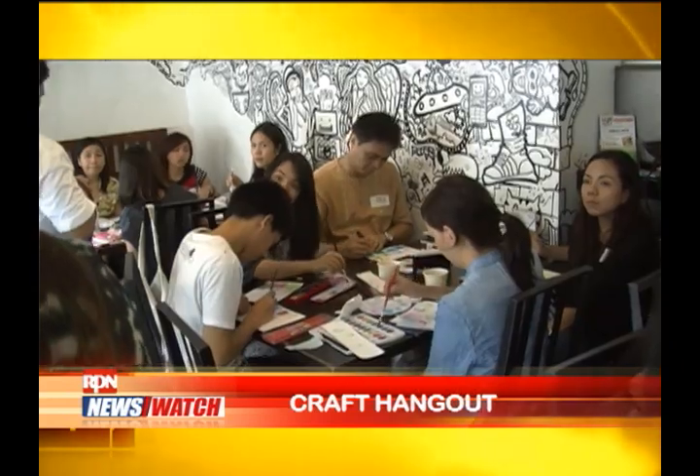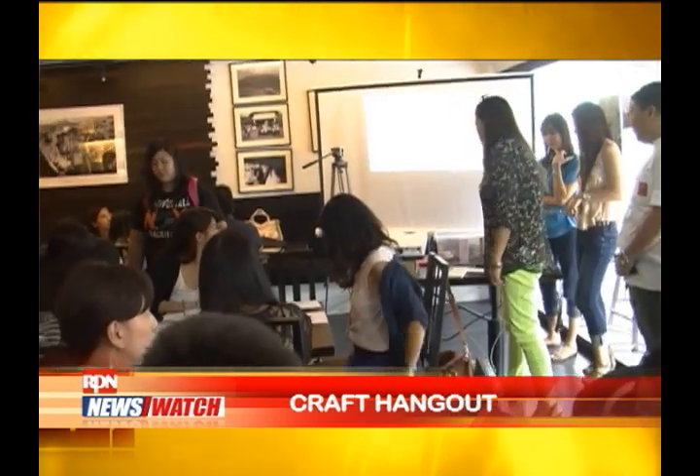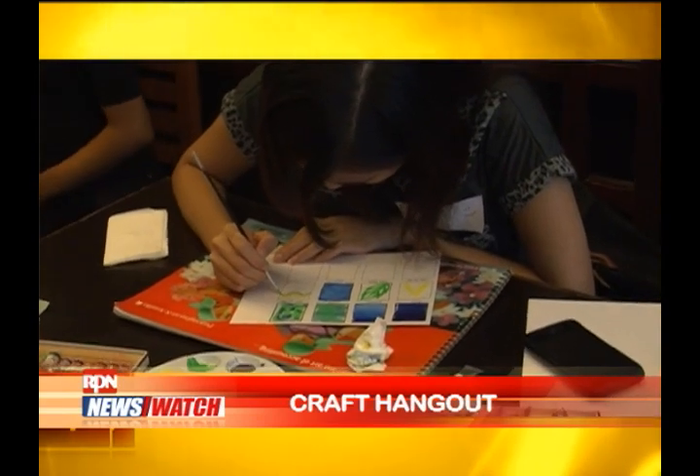If any of you want to join the crafternoons, you can visit the blog lifeafterbreakfast.com — I post the schedules there about a month before the workshops. This is definitely the perfect venue for unleashing that inner van Gogh in you while you get to meet more friends and further explore your knack in art. This is Janita Chan reporting for RPN's Spotlight.